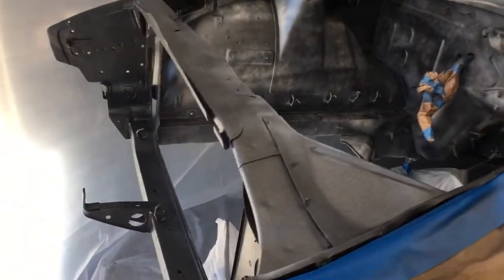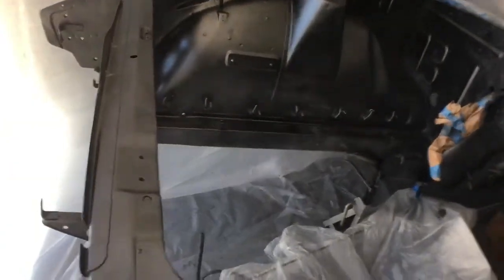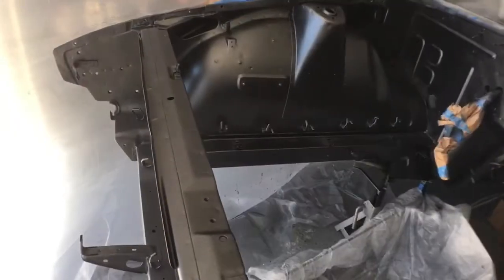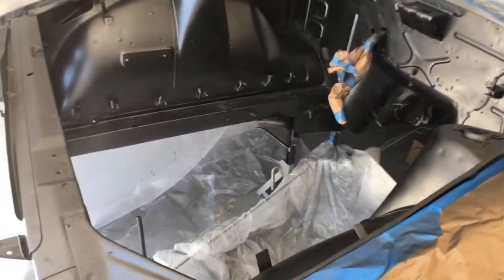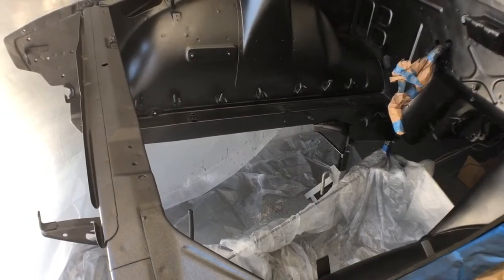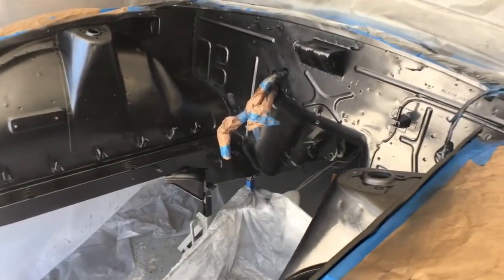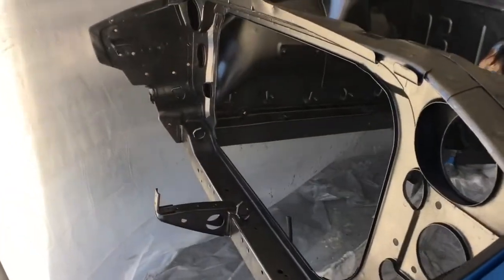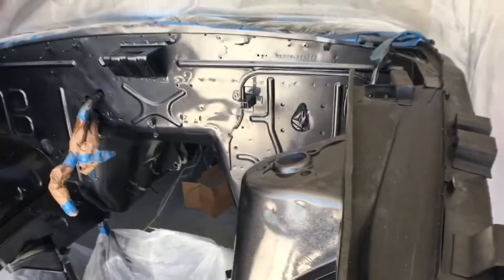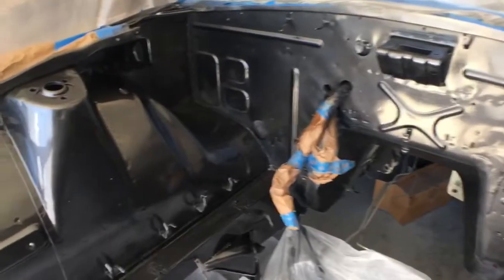Already looking 100 times better. On to coat number two — one more coat — and there's our third coat. Now we're going to wait 30 minutes and do our 2K clear. First coat of clear on — shiny. We have the clear coat applied and it looks nice. I think it's time to get ready to put an engine in.